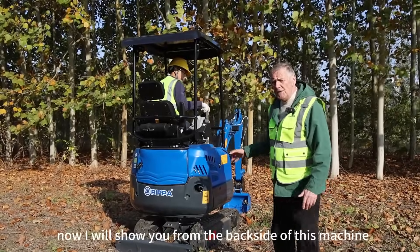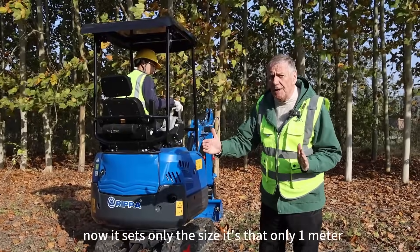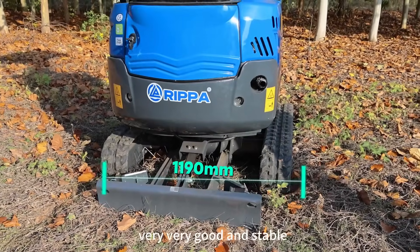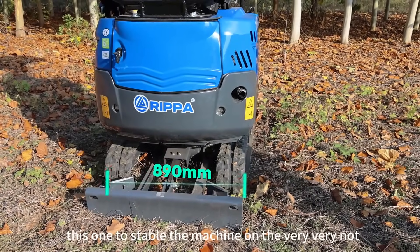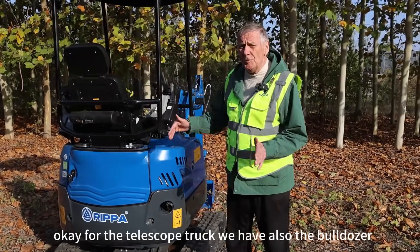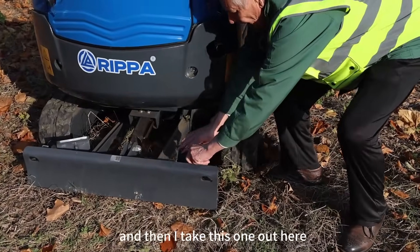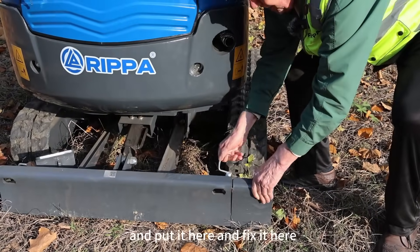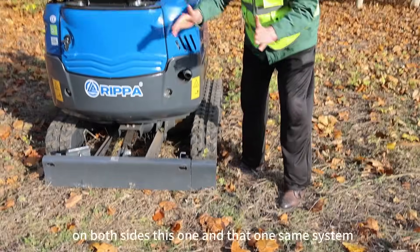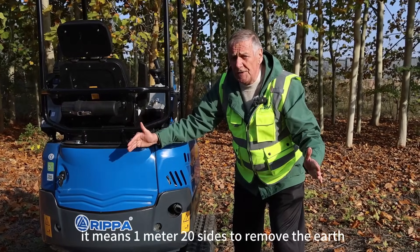Now I will show you from the back side of the machine the telescope track. It starts at only 1 meter and when extended it's 1 meter 20 — very good and stable to stabilize the machine on uneven ground. For the telescope track we also have the bulldozer blade. We make it wider: the small size is 1 meter, then we take it out and fix it to make the same track — 1 meter 20 on both sides — to move the earth.